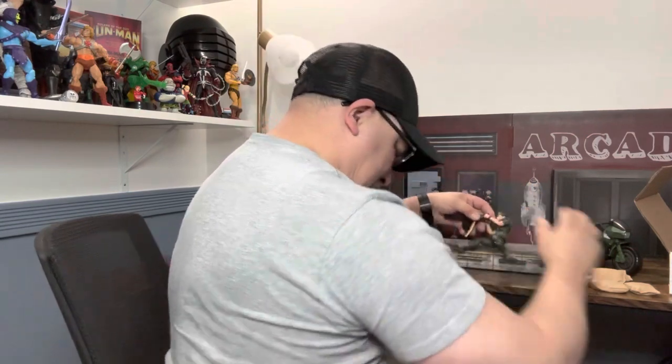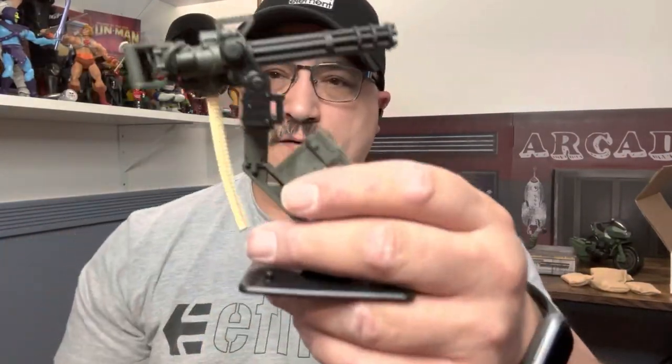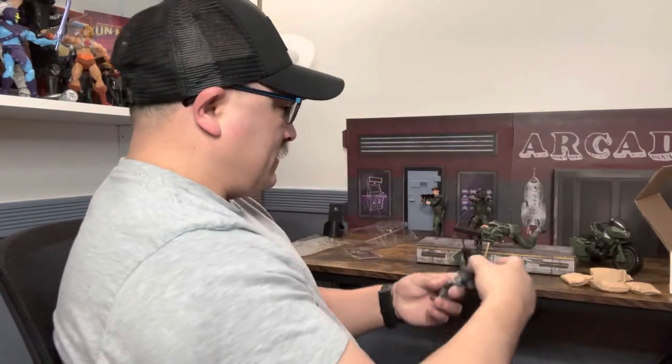I haven't checked if they sell the sandbags separately but I think they should. Looking at it again, it comes out looking really nice — I just think it is too low for six-inch figures. Maybe you could use it with 1/18 scale figures, but it'd be kind of giant for those.